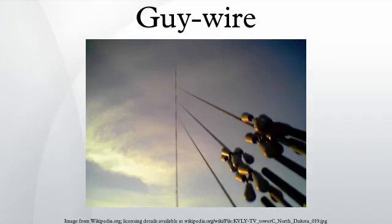Utility poles are buried in the ground and have sufficient shear strength to stand on their own. Guys are only needed on some poles to support unbalanced lateral loads due to the utility wires attached to them.